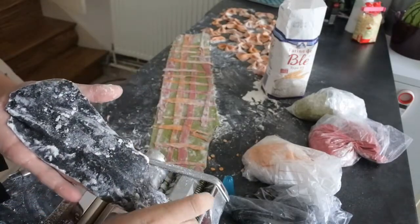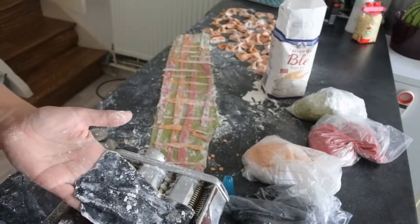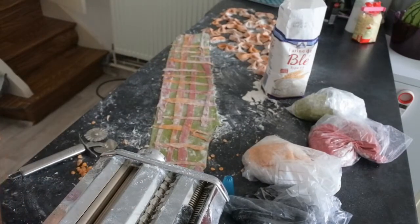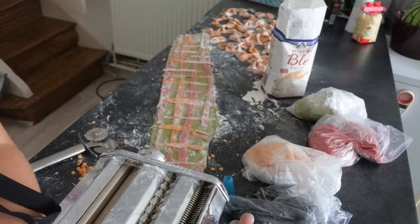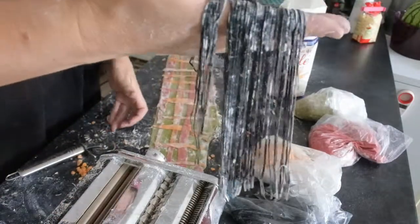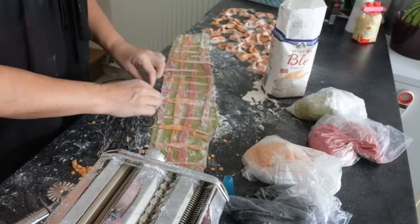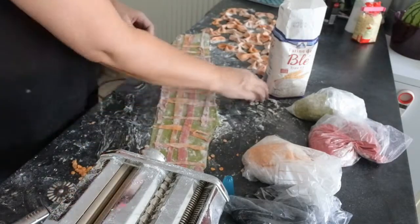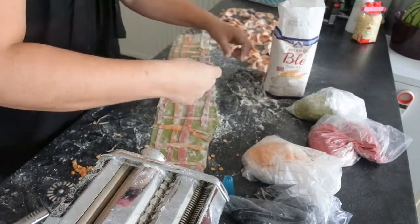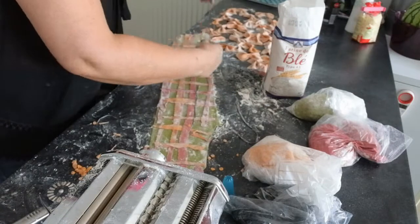I've rolled out the green and then I've put all the scraps of all the other colours on the green in a checkered pattern. Now I'm just putting the black through the spaghetti attachment. I've got some real skinny black bits because I don't want it to be too much. I need more flour — I've got to put it over there by the flour. I don't want it to be too black.